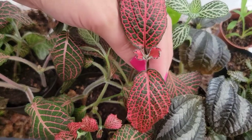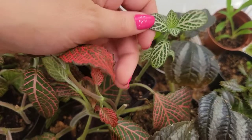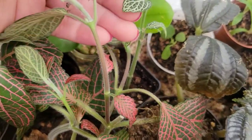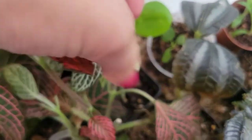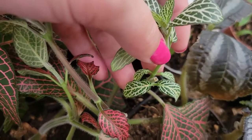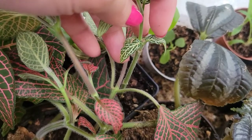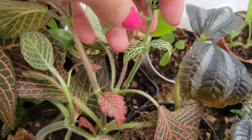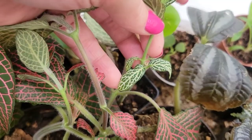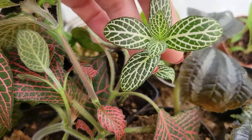I've talked about Fittonia propagation before and their love of symmetry. You can see it got chopped right there in the center and it pushed out a new growth on one side and a new growth on the other side. A lot of times one side will die off if the humidity is not enough and then the other side will keep going anyway. In this particular case, one side did continue to grow and the other side grew a little bit more.